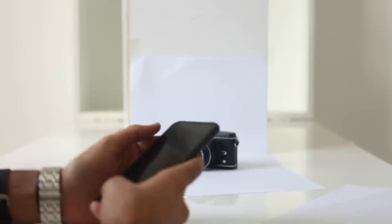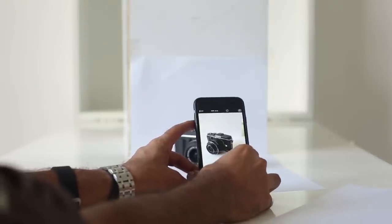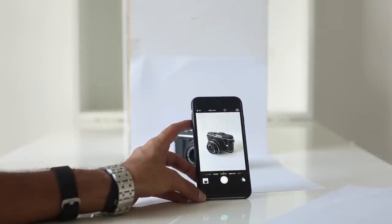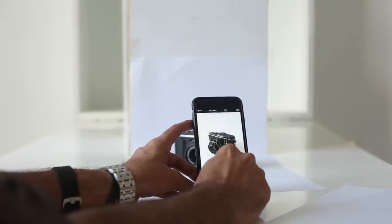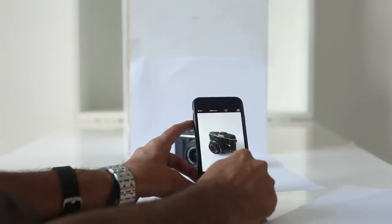Time for the fun part — shooting. I'm going to just use the default app that comes with the iPhone, though there are better apps, and as you can see it's looking pretty good on its own just with the right light. I'm going to tap to focus and bring the exposure to where I think it looks good, and click.